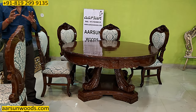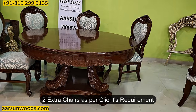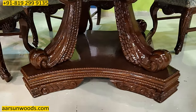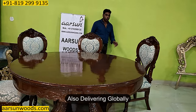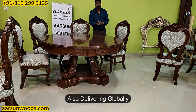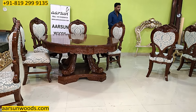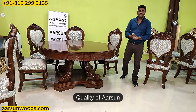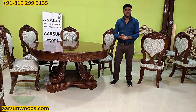This set is a six-seater, but the client wanted two extra chairs, so it's going to the US with eight chairs total. Anywhere in India you can want, we can deliver. We are also delivering globally, so if you're outside India and looking for something like this, let us know — we'll craft it and send it to your place. The work is nice hand crafting, the quality of Arson that we always talk about.